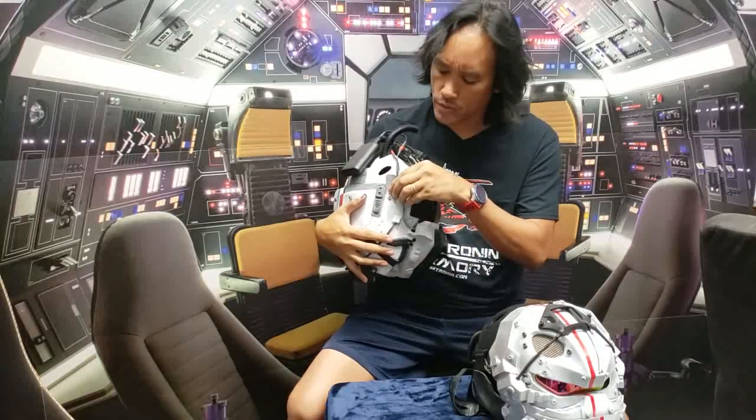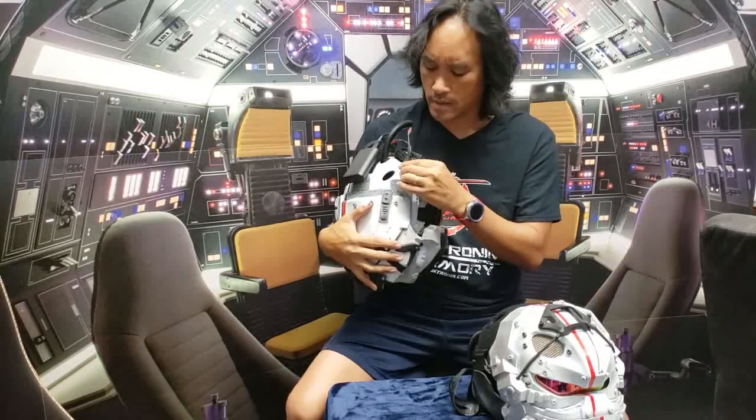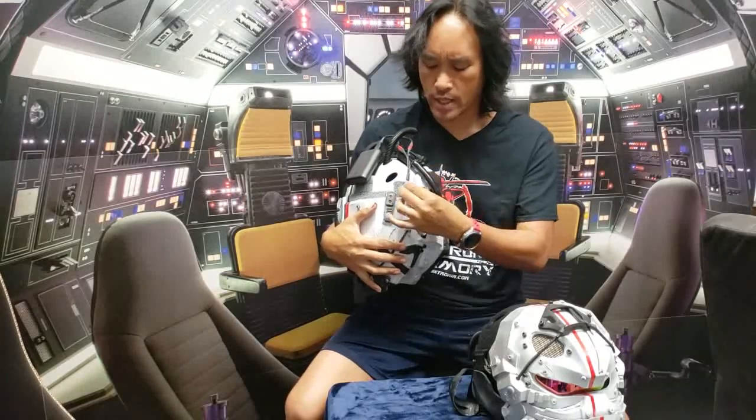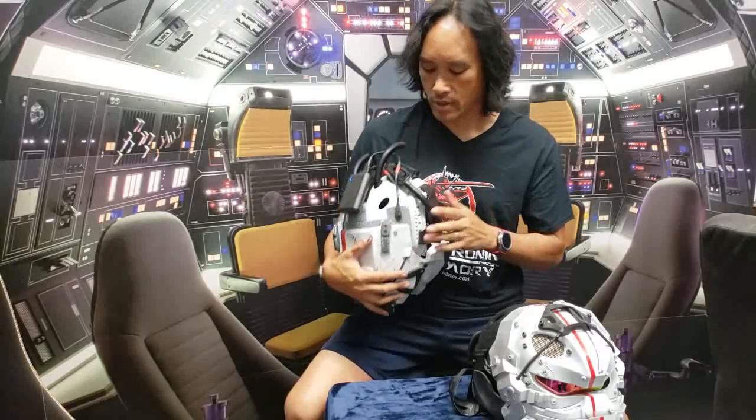Here's the switch. We were 3M taping this to the helmet but it kept coming off, so right now we have Velcro on it so you can attach it anywhere. Just tap the switch, it comes right on; tap it off.